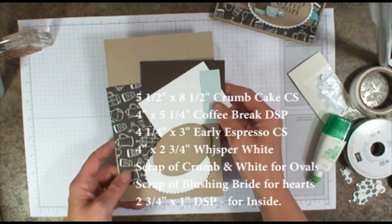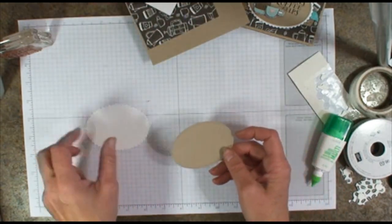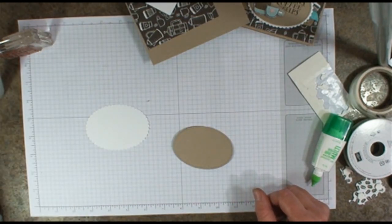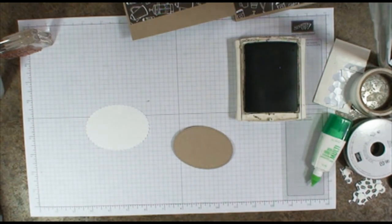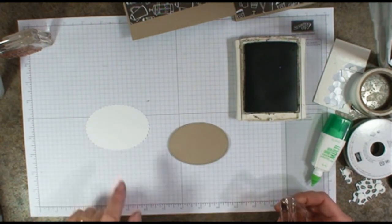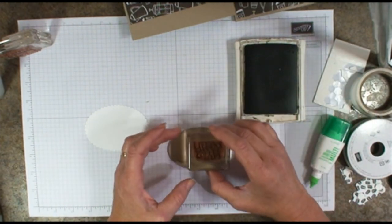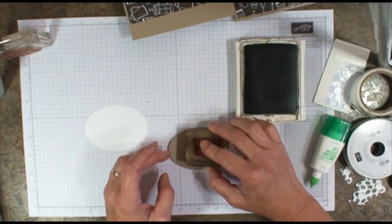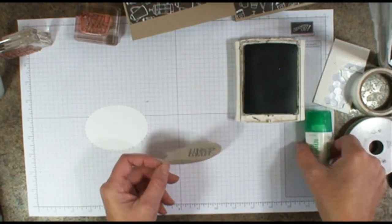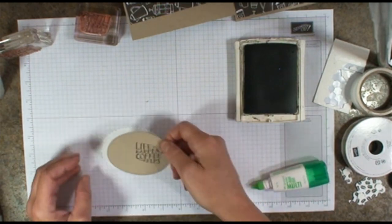Let's go ahead and get this adorable little card stamped up. We are using the Early Espresso Stamp Pad. I've used the stitch shape oval along with the coordinating layering oval framelit. I'm just going to do 'Life Happens Coffee Helps' right here on the crumb cake one, and we'll go ahead and add that to the front.